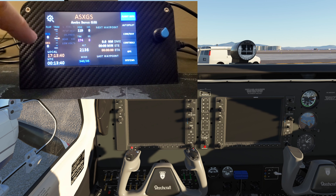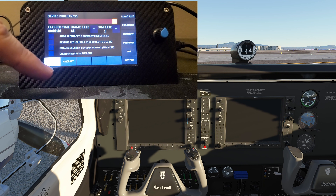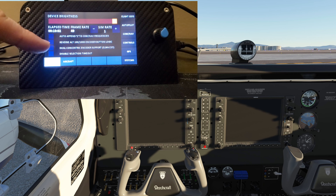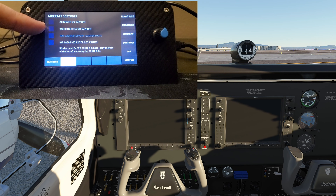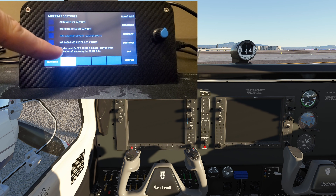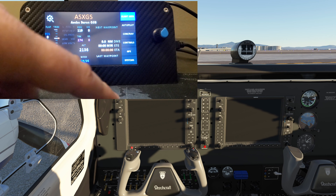There are also some setting configurations — you can adjust the brightness, change the sim rate, and it shows your current frame rate — right now 48 frames per second. The screen itself is clear as glass. On the aircraft page you have options for Working Title CJ4 support, Aerosoft CRJ support, Working Title G1000 NXi autopilot values, and a workaround for the G1000 NXi beta, though it may conflict with aircraft not using the NXi.